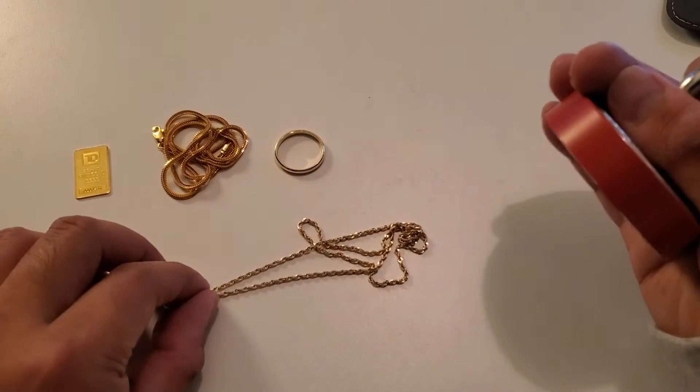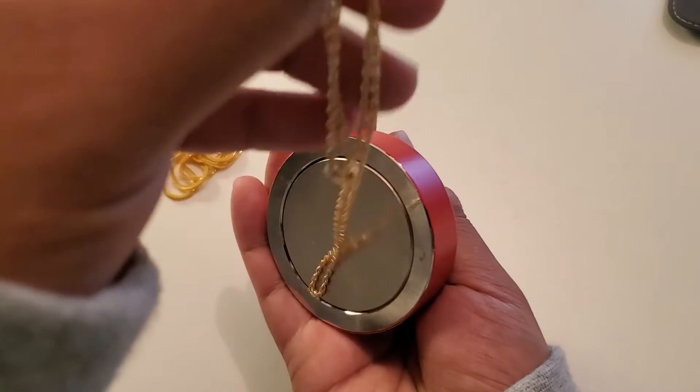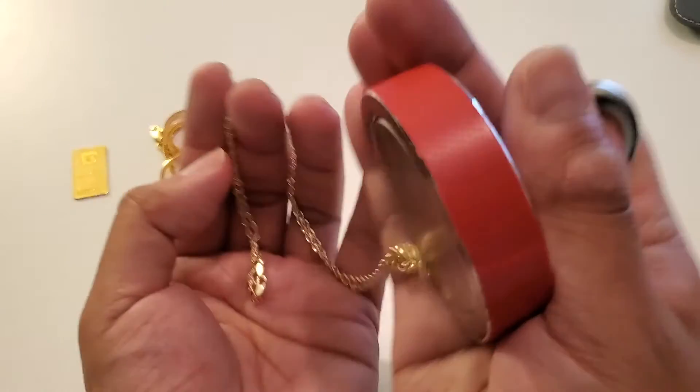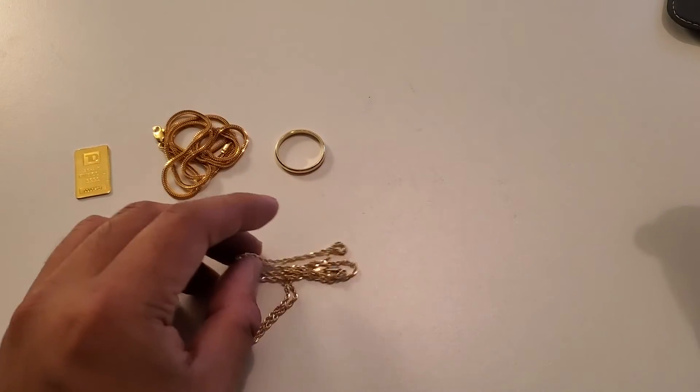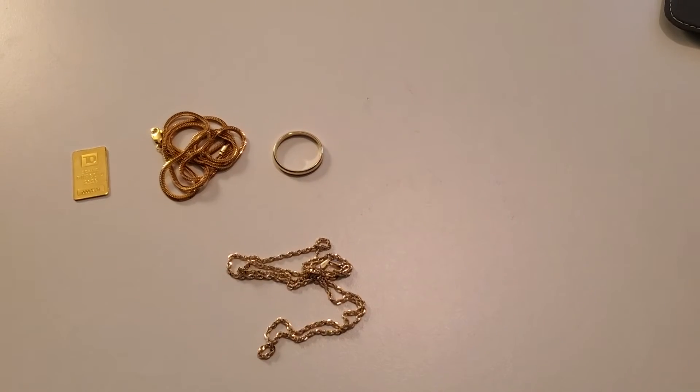So we're gonna do the test on this 14 karat gold chain right here. Is the 14 karat gold chain magnetic? No, the 14 karat gold chain is not magnetic, guys. It does not want to stick. Now, here's the thing — there are some scenes in this video that may shock you guys.